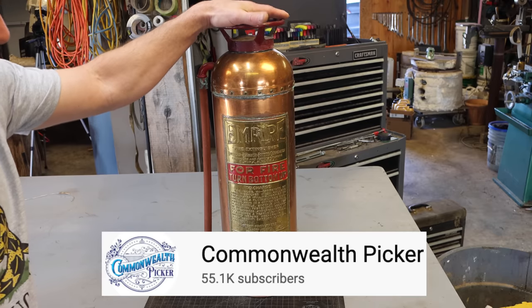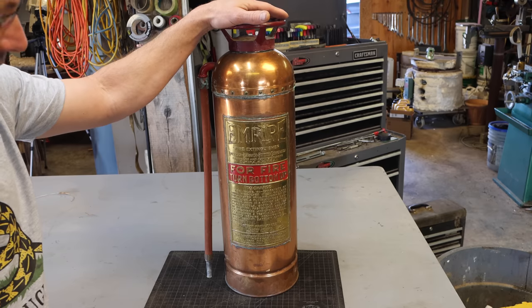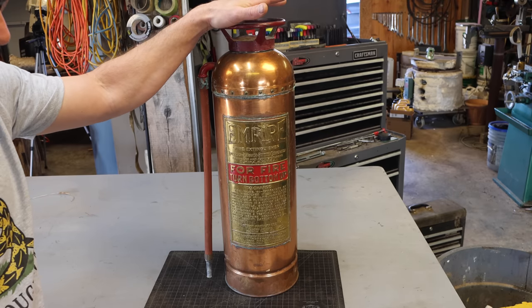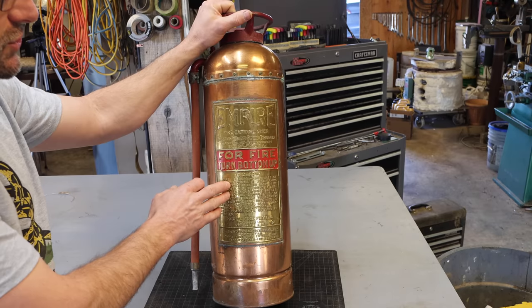My friend Kevin over at Commonwealth Picker got me another treasure. If you guys don't know what I'm talking about, maybe you haven't seen the video of the old Ford wheel that I restored — I'll leave a link to that. Kevin is a picker; he's one of these guys that can go to a yard sale and find treasures amid all the trash. He's got an eBay store and shares a lot of cool stuff with his audience. If you're into that, definitely go check him out. We're going to restore it.